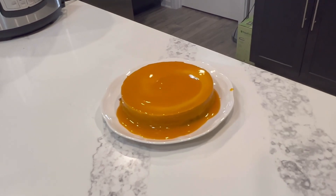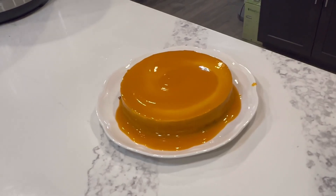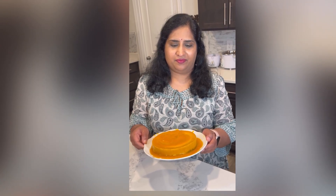I am going to add a little bit of mango pulp on top for garnishing. If you want, you can also try this on Father's Day. Try it out! Thanks for watching my channel. Please like, share, and subscribe. Thank you.